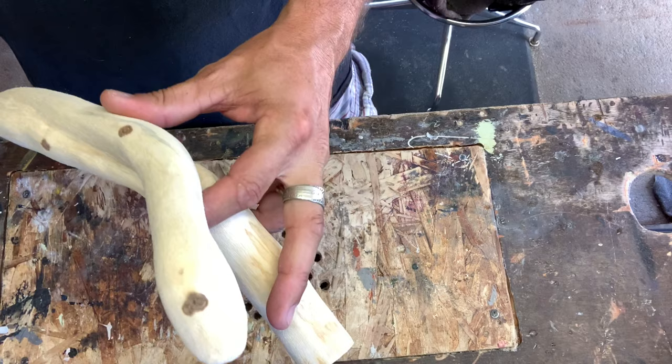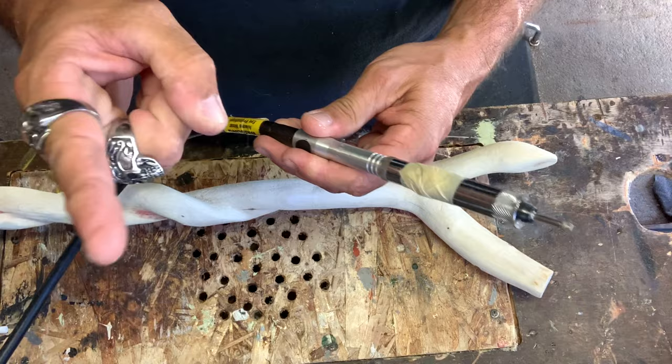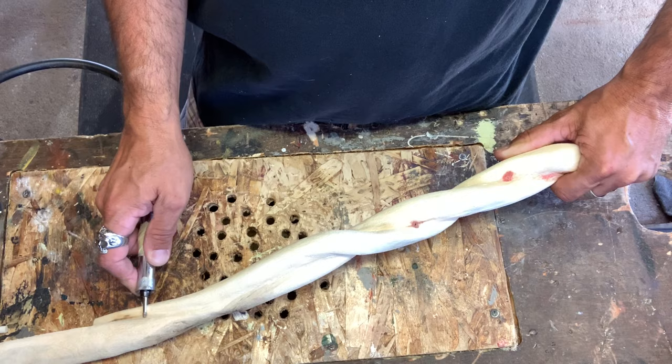We're going to use our Fordham because we ordered the flex shaft for the Proxon, which should be in about a week or so. This little Chinese bit has an edge to it, and what I'm going to do is get a little bit under the snake to make it look like he's sort of pulled out.